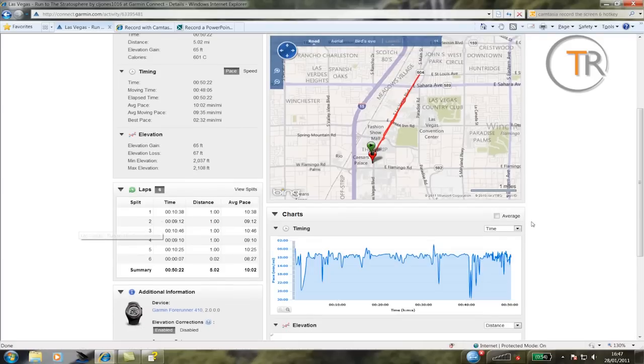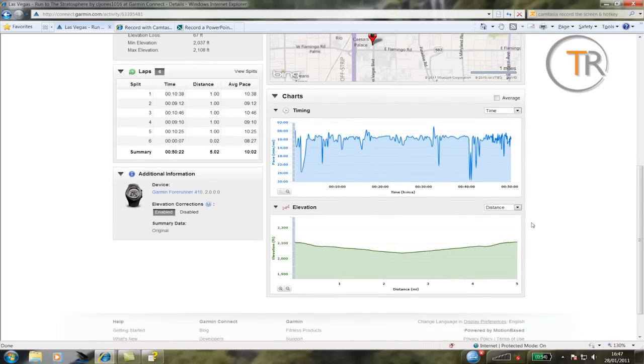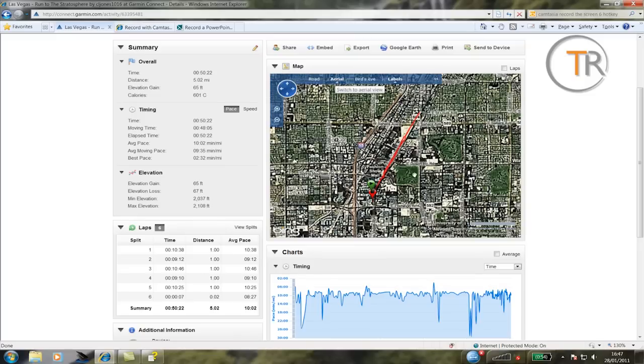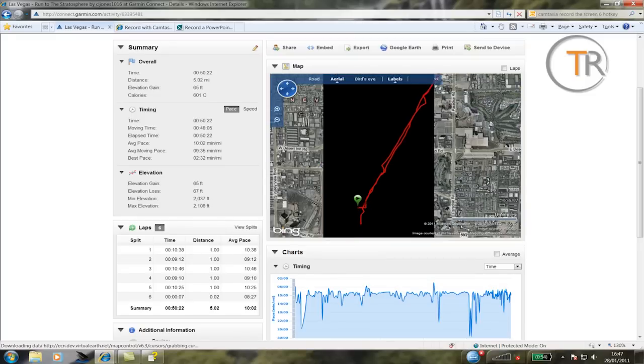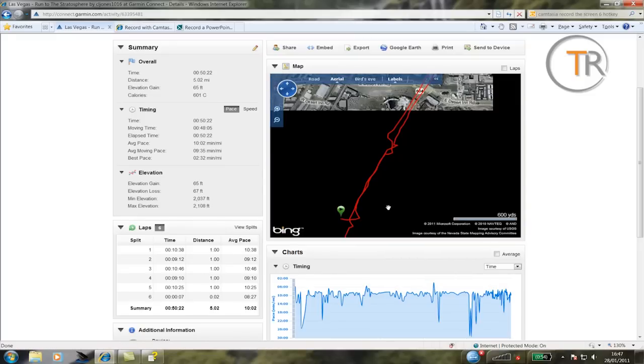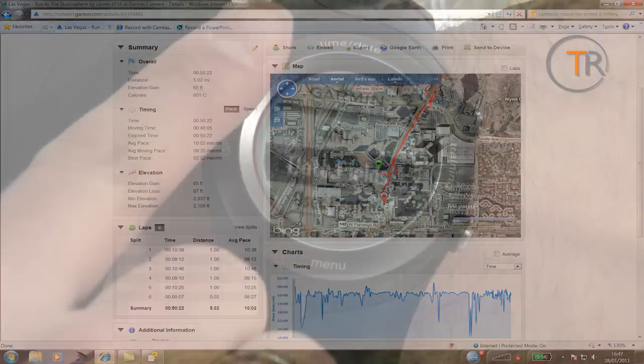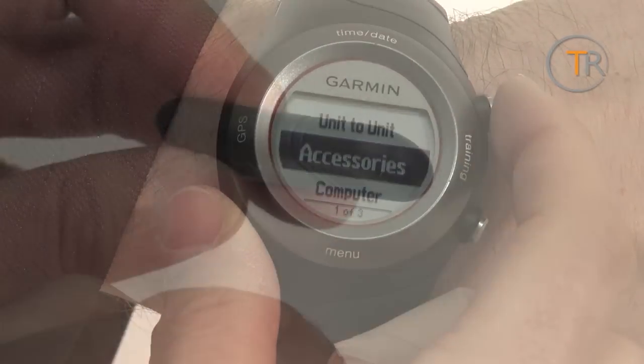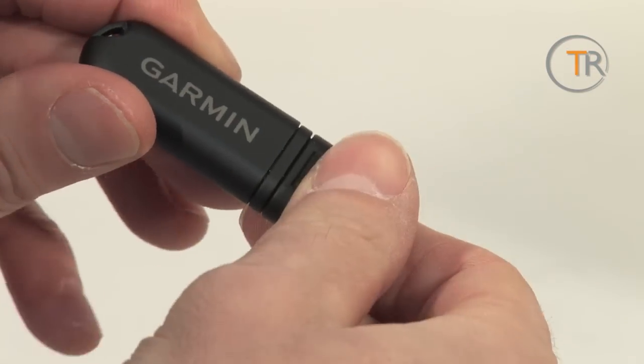Connect also lets you share your run page with your friends, although we did find some errors in the reporting — during a half marathon we were clocked on the final mile at over a thousand miles per hour. This didn't make a difference to the overall average time, and Garmin will no doubt improve this analysis soon. Uploading a run to the website worked every time, while the watch synced wirelessly via the provided ANT+ USB dongle.